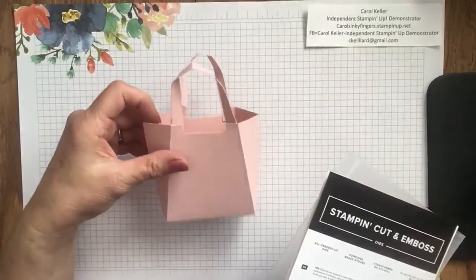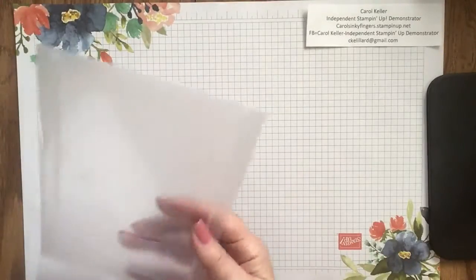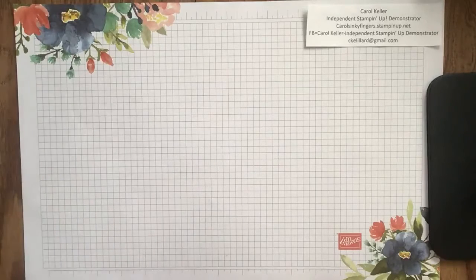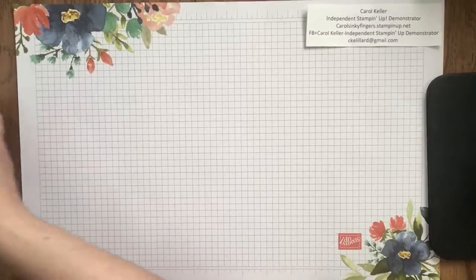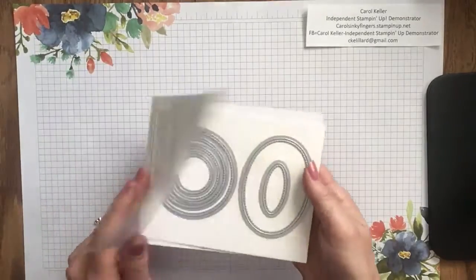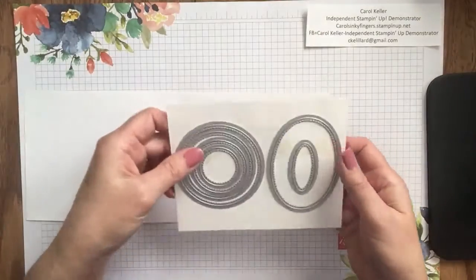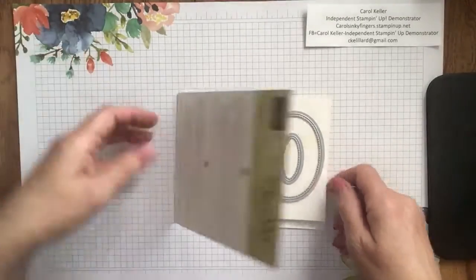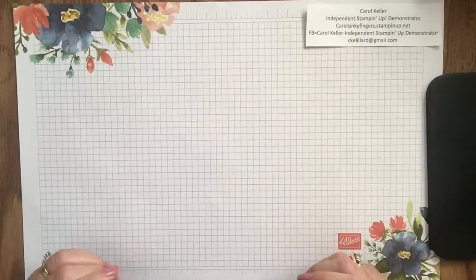In a later video I'm going to show you how to really dress this up — I've seen some very cute ideas — but today we're going to make a card. The other dies I'm using today are the Stitched Shapes dies. We're going to be using the middle two oval dies.